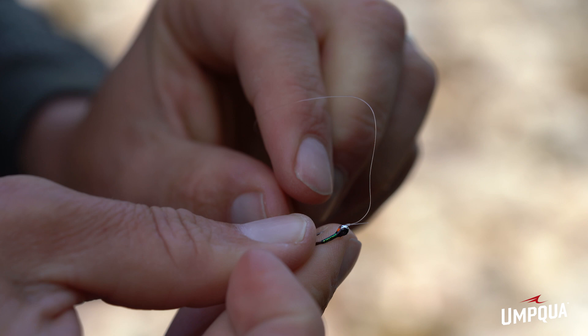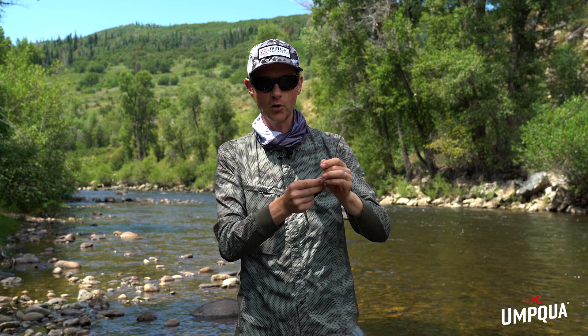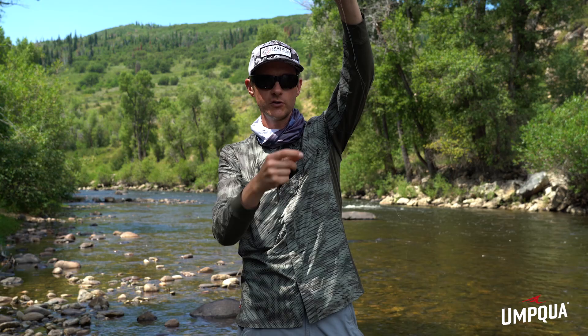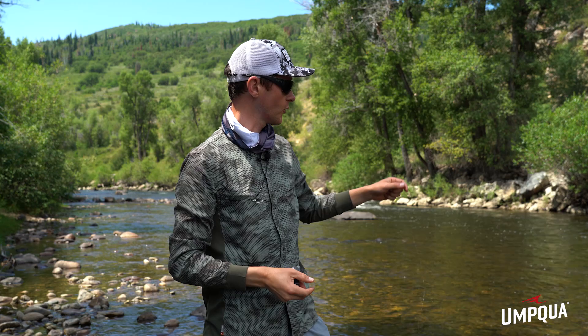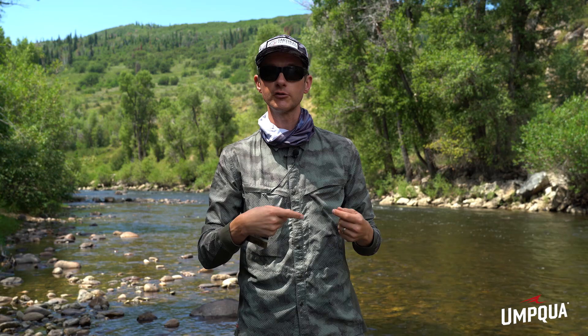Then you've got about 24 inches of tippet to the point fly. I normally like my flies hanging about 20 inches apart, so if the top fly is on the dropper, there'd be about 20 inches vertically between the two. That spacing helps spread your flies through the water column in deeper water, and also lets you make several fly changes without them getting too close. The dropper tag itself is about eight inches long for that exact reason — you can get several changes out of it before you need to re-rig.